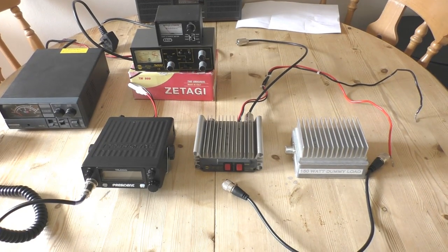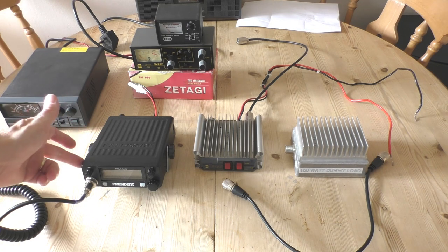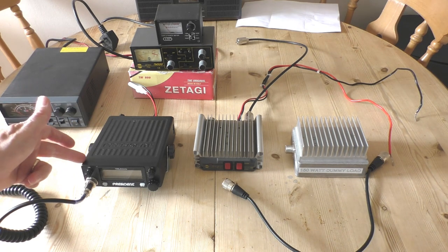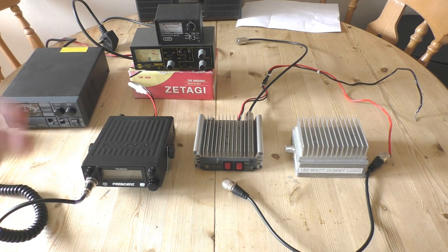Hello, welcome back to Fred in the Shed. In a short while on this video we're going to be testing this President Truman AM/FM radio — we'll be testing the power output through a Zetagi B150 linear amplifier, or burner if you like.